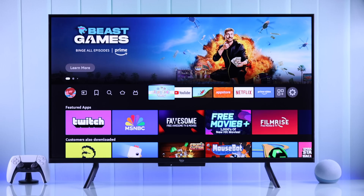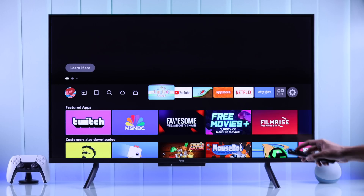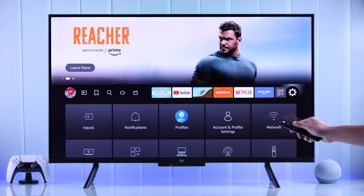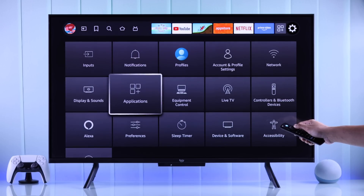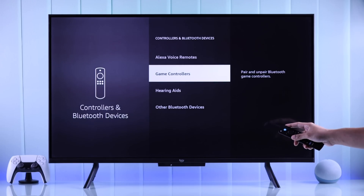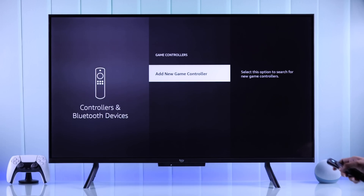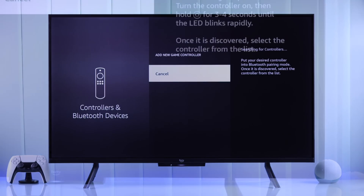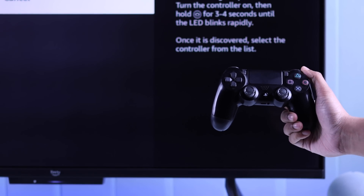First, let's start with the Bluetooth connection process. From our Amazon Fire TV's home screen, we will need to go to Settings. After that, we will need to open Controllers and Bluetooth Devices. You can see here we have a dedicated game controller pairing option. Select Add New Game Controller, and our TV will start searching for nearby Bluetooth devices. So let's grab our PS4 controller.